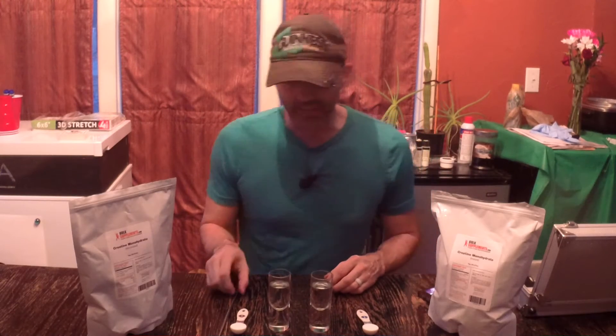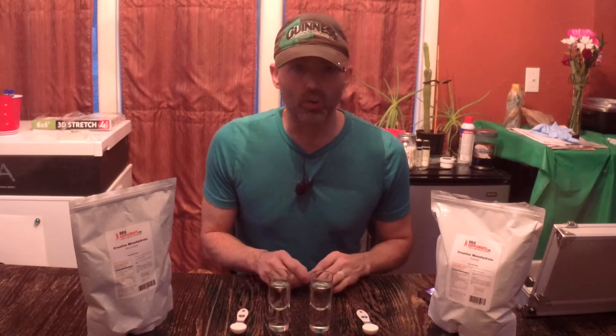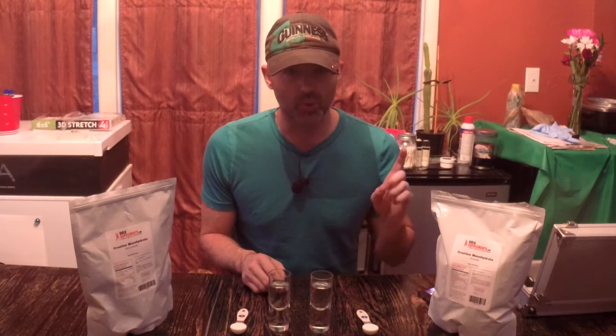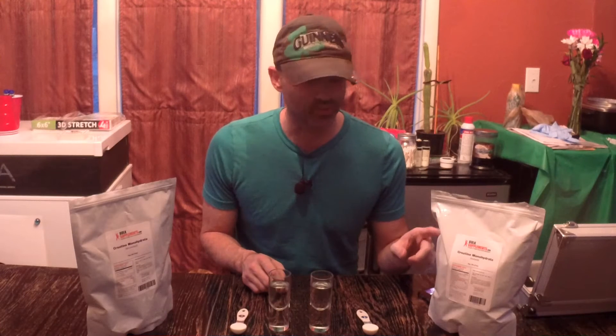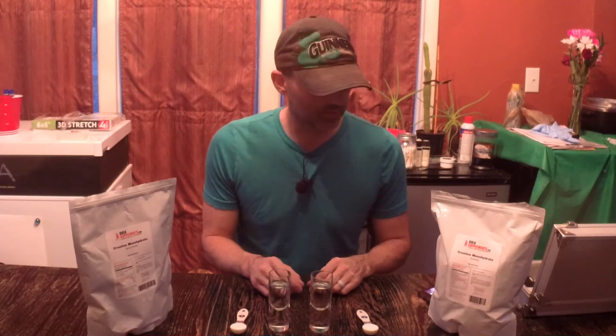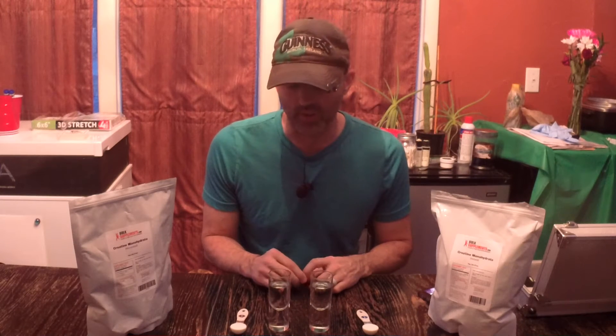Welcome everyone, and thanks for tuning back in. I have a real quick video today. This is going to be a solubility test of Bulk Supplements instant creatine monohydrate and Bulk Supplements micronized creatine monohydrate.